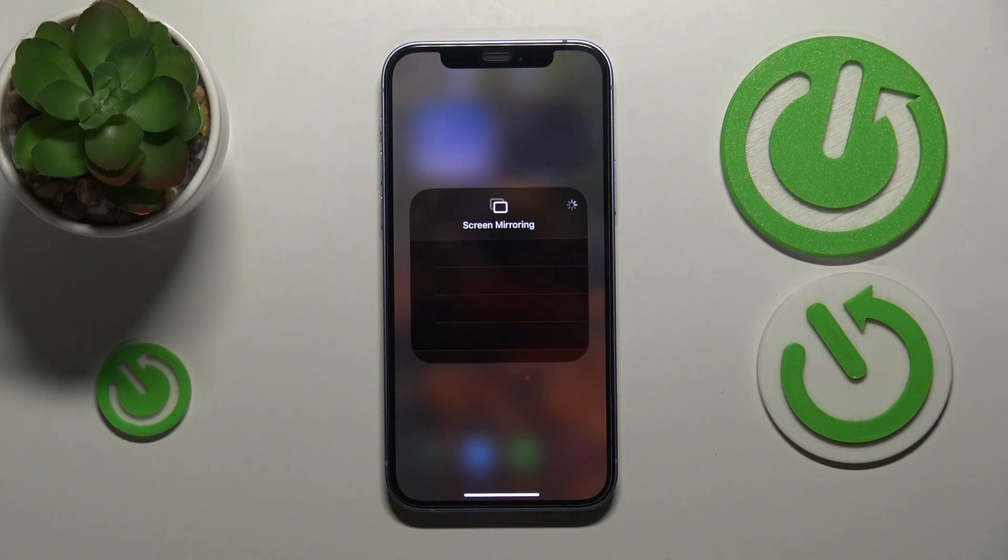Unfortunately I will not be able to show you how to put your particular TV model into pairing mode so it appears on this list. That's something you will need to figure out yourself — perhaps refer to the TV's user manual that you should have gotten in the packaging.